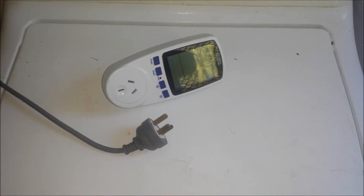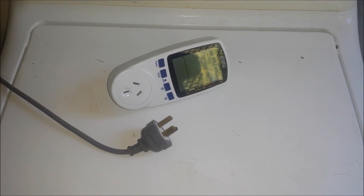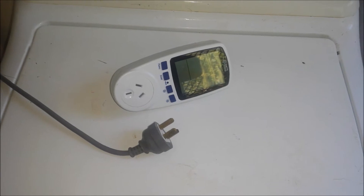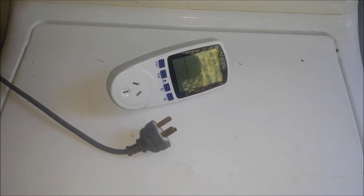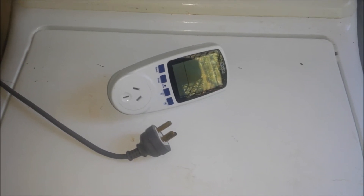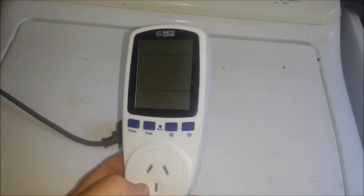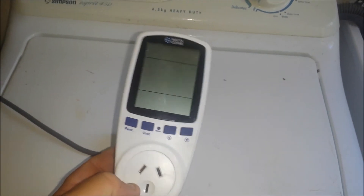The fridge — not much I can do about that at this stage. But my washing machine, I just got to do a load and see how well it draws on the power. I might even be able to run it off my little 100 watt solar system. Anyway, this is basically a version of the kilowatt meter. Just plug it in to the wall, plug your appliance in and it'll tell you how many watts it uses.